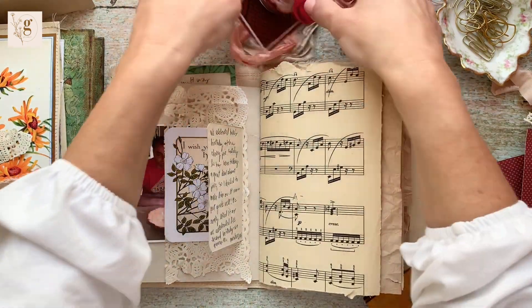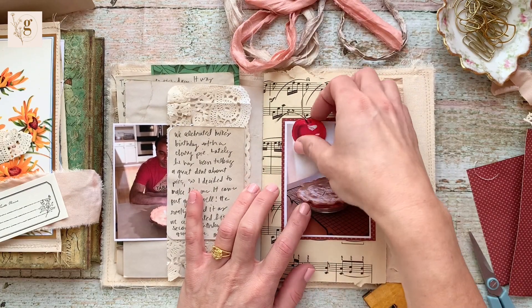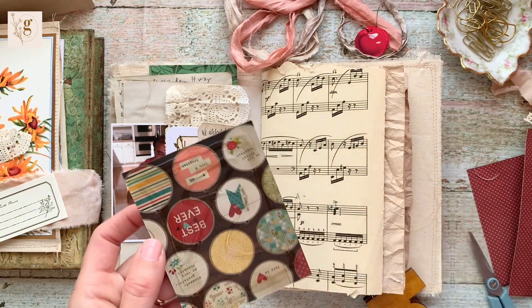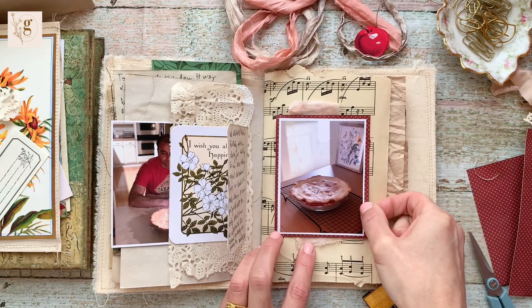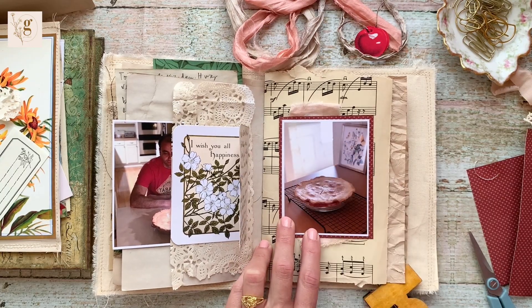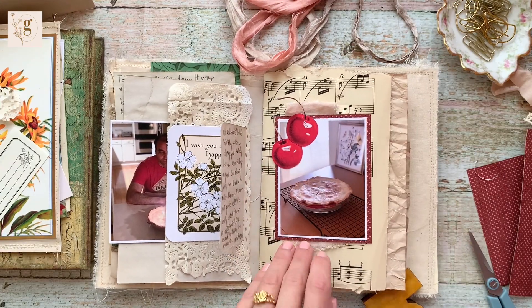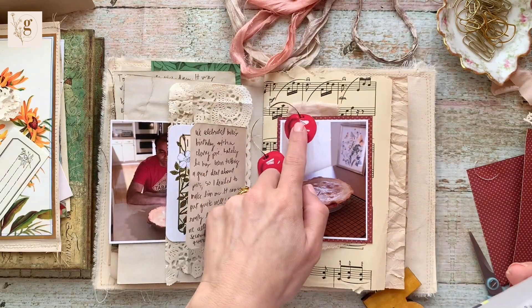Sometimes you spend a lot of time working on something, you walk away — I was like, okay I can't do this anymore, let me go to this page — and then I came back and had the perfect solution. Underneath the picture of the cherry pie cooling on the rack, I put a piece of muslin that I had tea dyed, just ripped it up and placed it. I thought it was a nice texture, and then I glued my little fussy cut cherries off to the left-hand side.